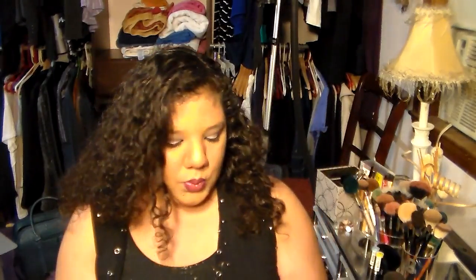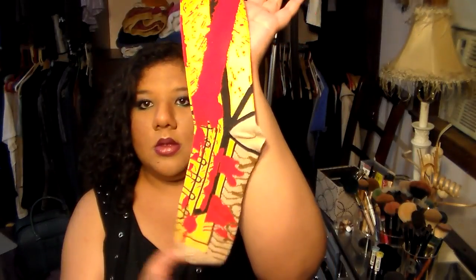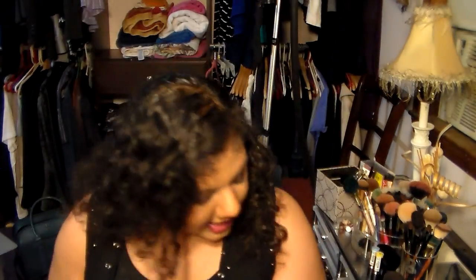Next we've got Kill Bill socks. These will actually go to my boyfriend because he likes silly stuff like this. Damn, I already ripped the thread — that's what I get for being all excited. These are some Kill Bill socks. I don't think he'll actually wear them, but he might. He's a doofus.